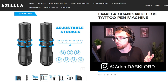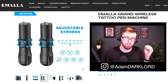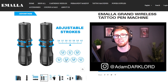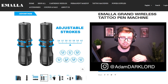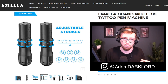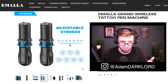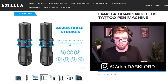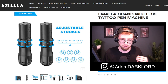The adjustable stroke options are: 2.4, 2.7, 3.0, 3.3, 3.6, 3.9, and 4.2. I use 3.6 for most things including black and gray, then bump up to 4.2 for more saturation with line work or color. The website seems to be pointing at 3.3 as a suggested setting, but I think that's a little too soft — I'd suggest the 3.9 as a good all-around stroke for this machine.